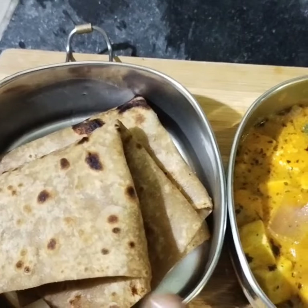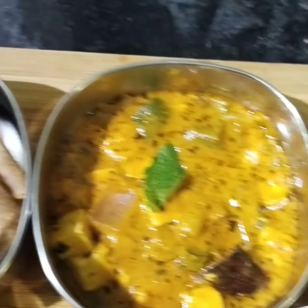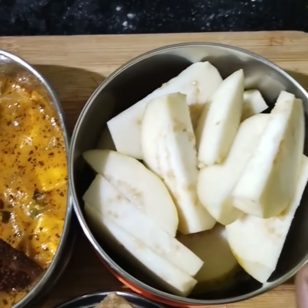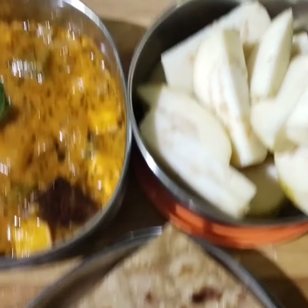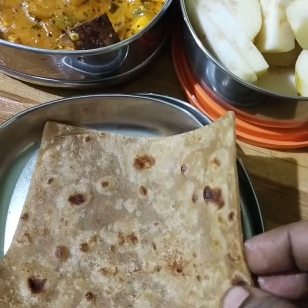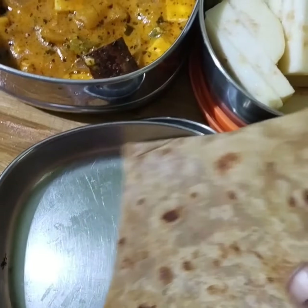Kids lunch box recipe: chapati, paneer gravy. Snacks: goya panni vetshi irkkoyen. Chapati cut into square shapes — papa kethur ombo pudikkoon, onggulukk e ndu shape panni vetshi irkkoyen.